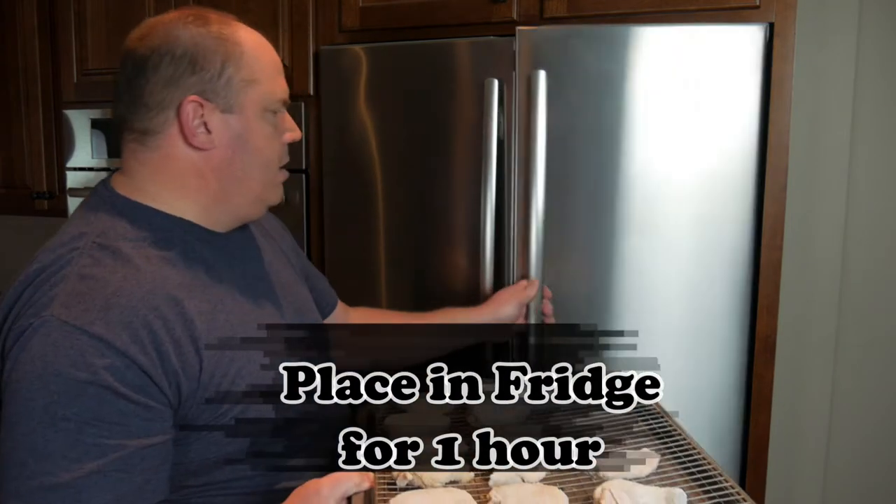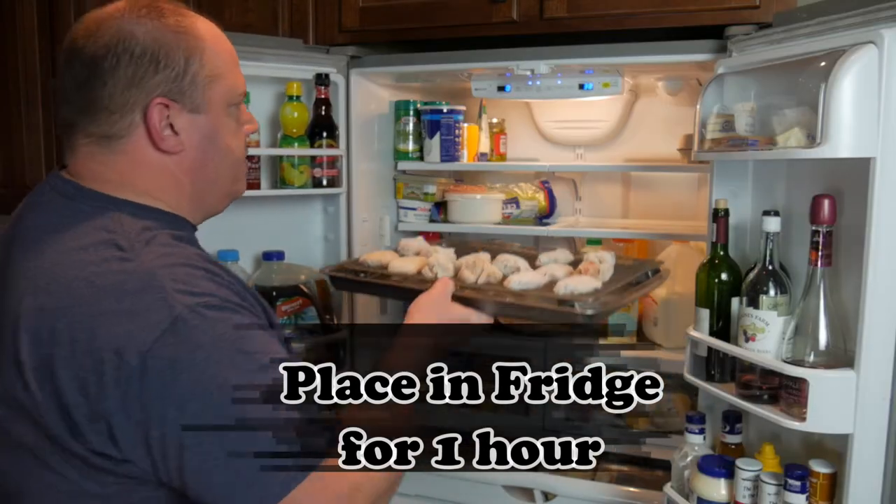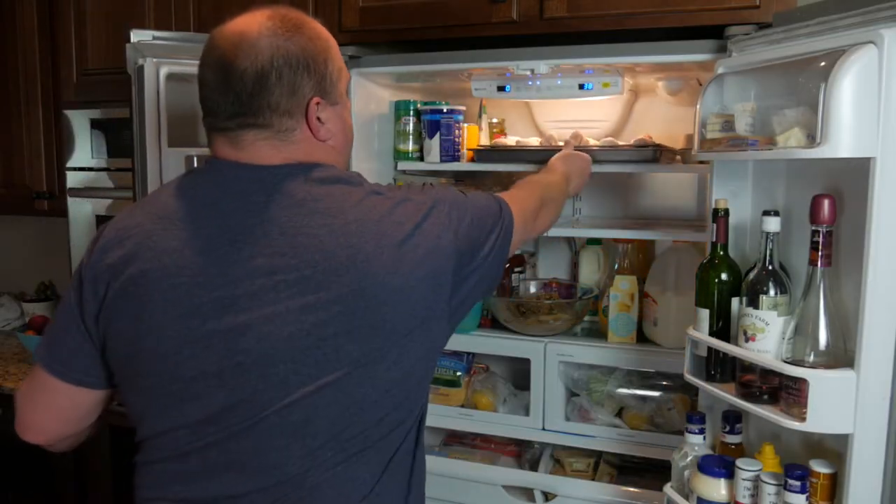The trick to getting crispy chicken wings in the oven is right here — this step is where you actually take these after you've got them all coated in flour and put them in the refrigerator for an hour. This lets the coating set up on them and it'll stay on the wings better.